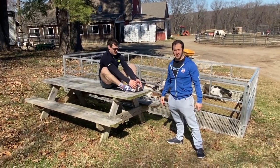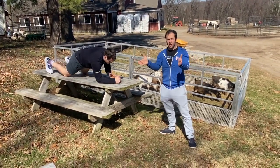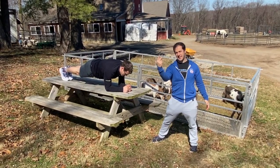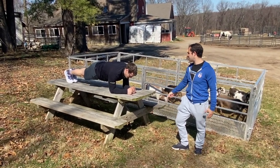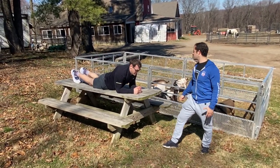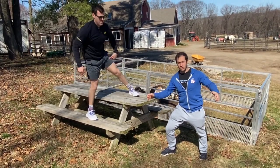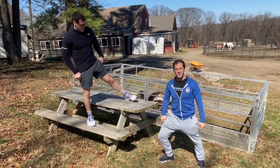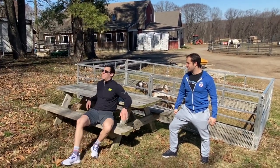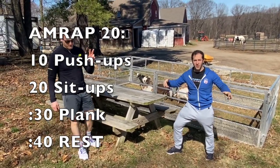Last movement is a 30 second elbow plank. Get your feet all the way together, elbows directly under your shoulders, making sure your shoulders, hips, and heels are all in one straight line. Butt up in the air is a no-go, saggy hips is also a no-go — nice level hips is what we want. Hold for 30 seconds; if you can't do it straight through, hold for 20 seconds, take a little break, then get 10 more seconds. Then you get your 40 second rest. 20 minutes rotating through those three movements — good luck with workout number two, Farm Fit.